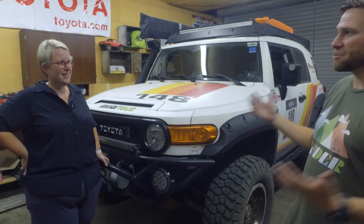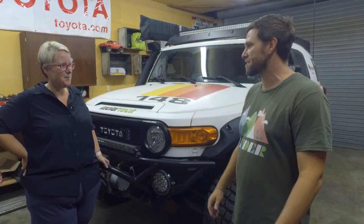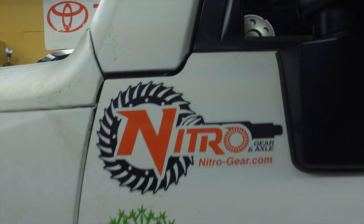Well, there we have it — we got this awesome rig. Thank you FJ Anna for stopping by. Can you tell the viewers where they can find you? You can find me on Instagram — I'm FJ Anna. You can see lots of awesome pictures of the FJ out doing what I enjoy doing.